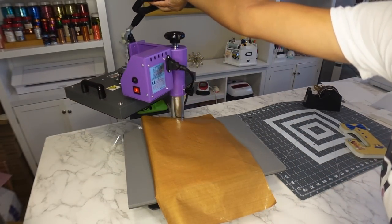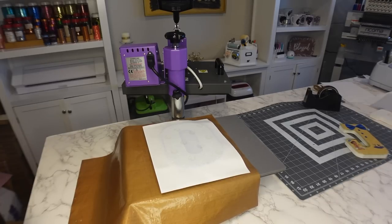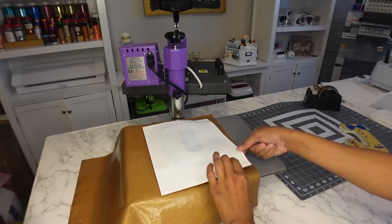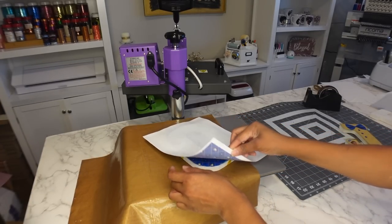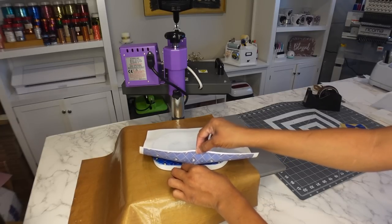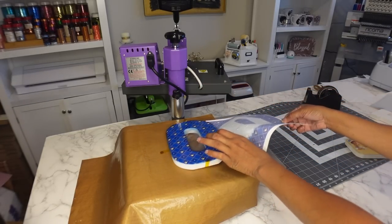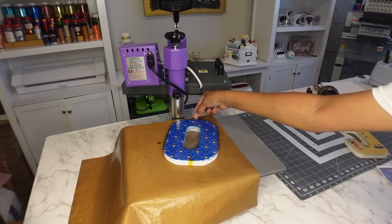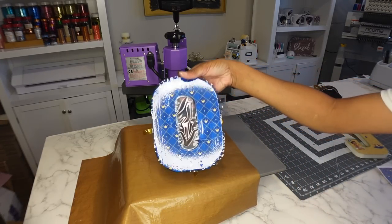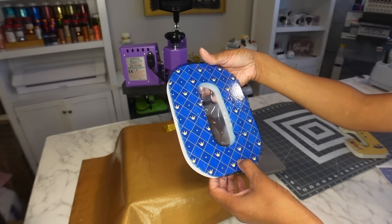This one should be ready. I think I'm going to let it cool for a few seconds — actually, I'm impatient, I want to see it now. Look at that, that is beautiful!